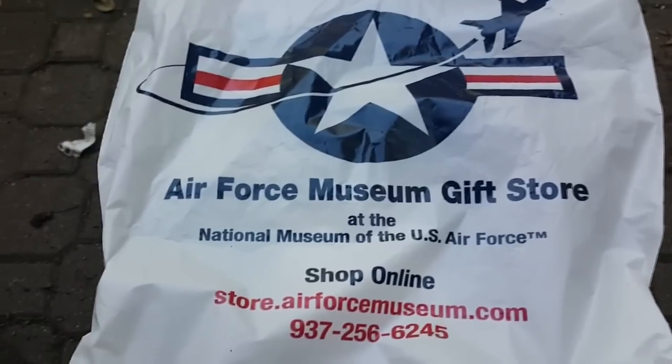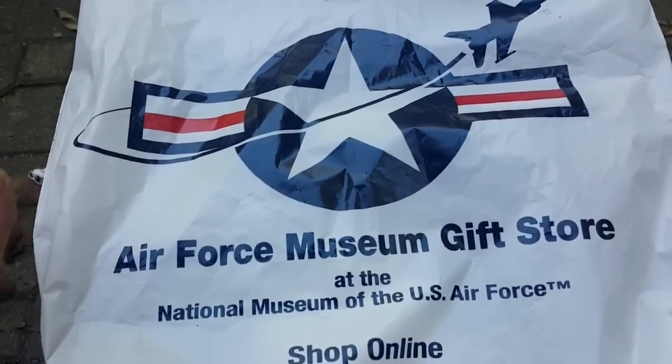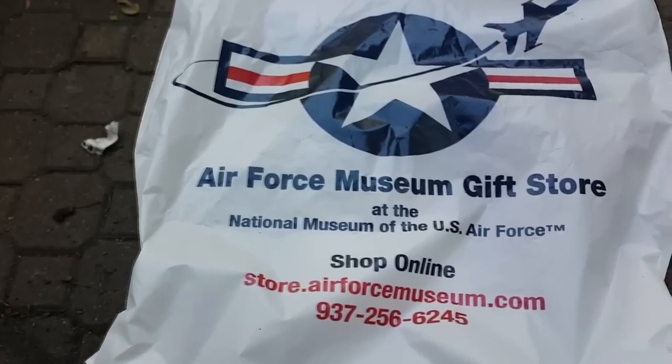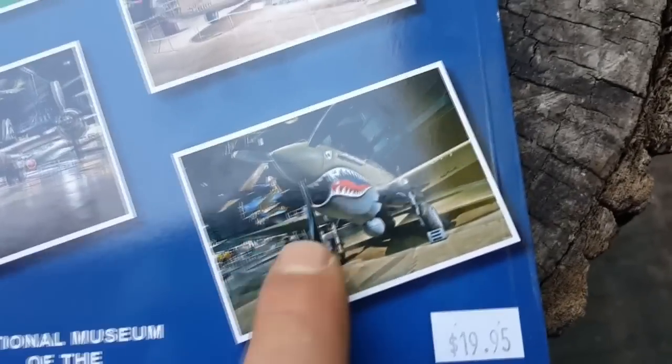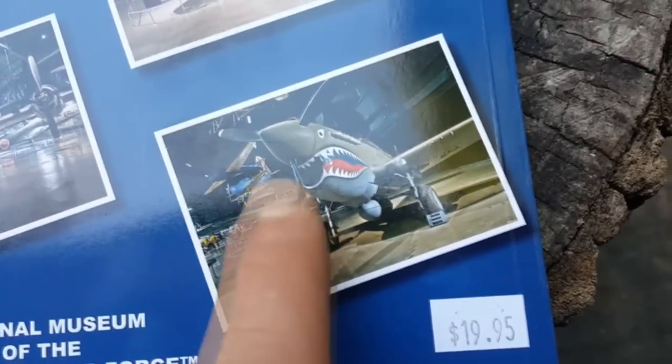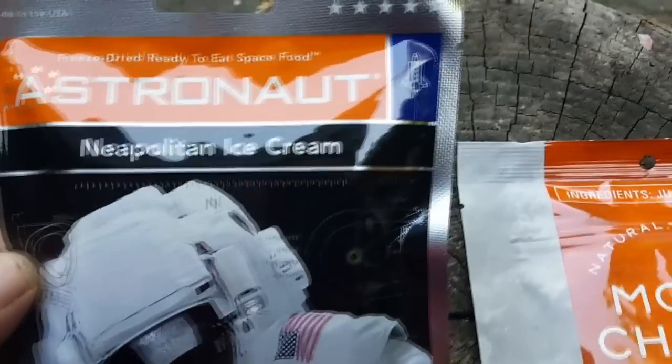Donald Trump astronaut ice cream potatoes. I did a lot of videos of some real vintage planes and aircraft, modern and stuff — moon cheese, look at that. I was by that plane there. I got pictures and video of it. Astronaut ice cream.